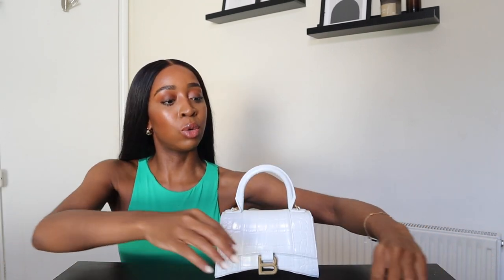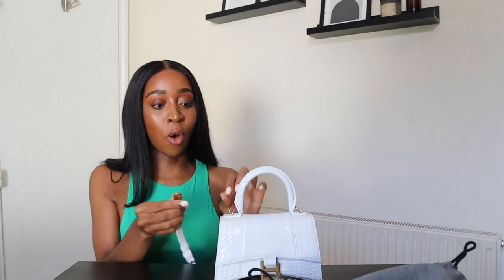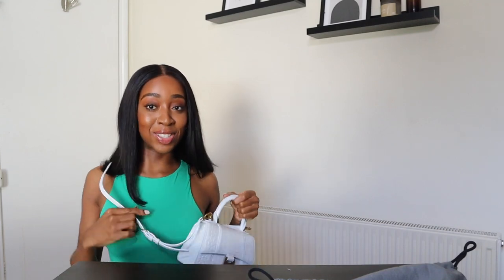I just absolutely love that curved bottom — that is what sold it to me — and this top handle. I just love a top handle bag. It also comes with a strap, which makes the bag a lot more versatile. This can be like your little evening bag when you're out in a cute little dress, and then if you want you can put the strap on for the day and wear it crossbody. It actually looks really good with this green top I'm wearing right now.